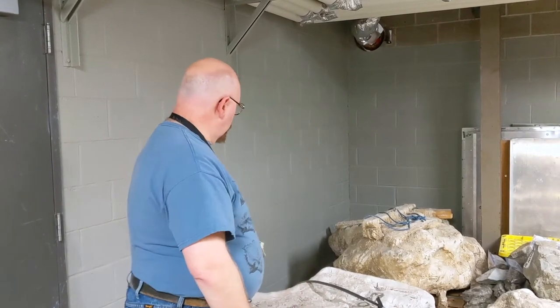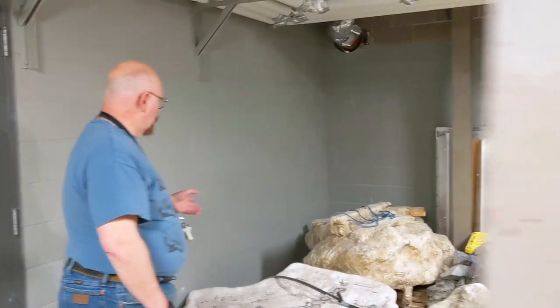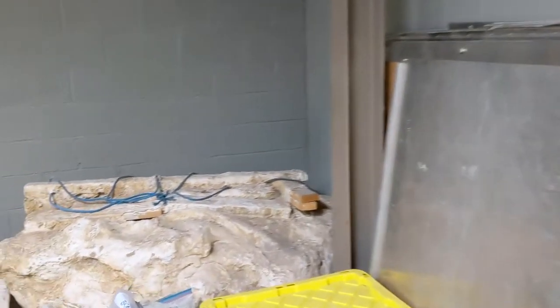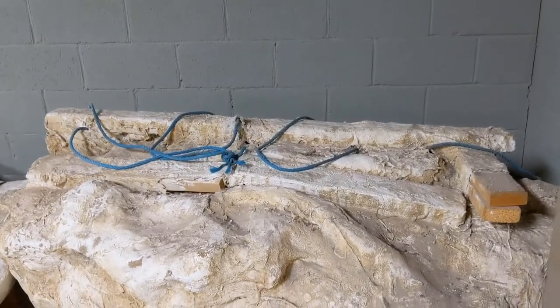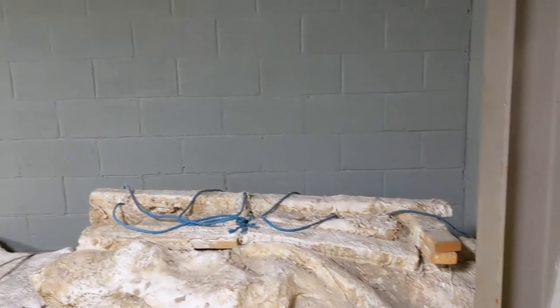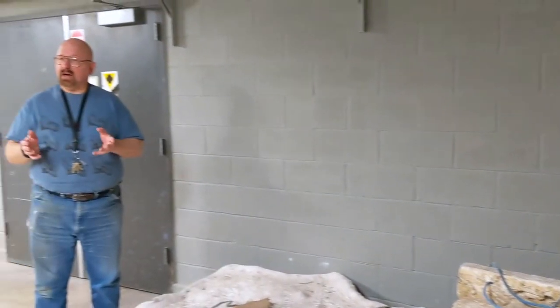When that's done, you get what we have here on the pallets — what's called a field jacket. You'll see in the very back corner there are two-by-fours, and sometimes branches and things like that as well. That's to give the jacket itself stability, because the plaster and burlap can be up to three or four centimeters thick, which means it takes a long time to dry, and the wood provides something like a skeleton for the jacket.